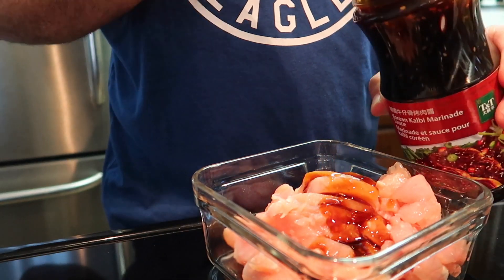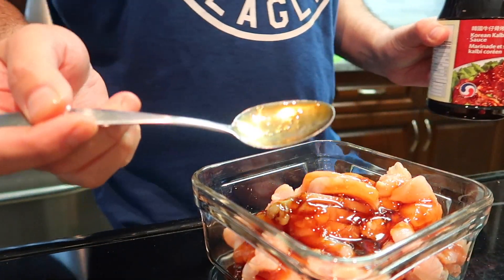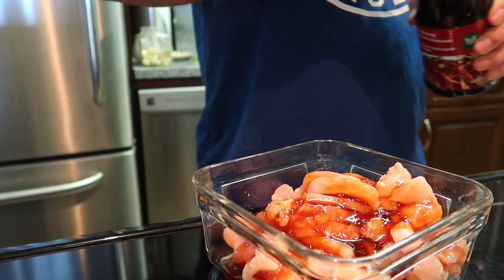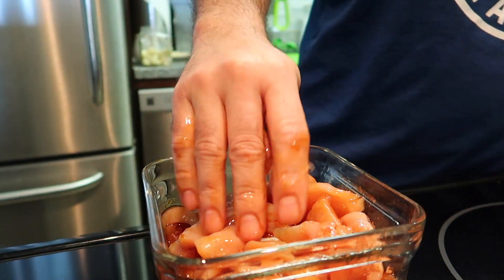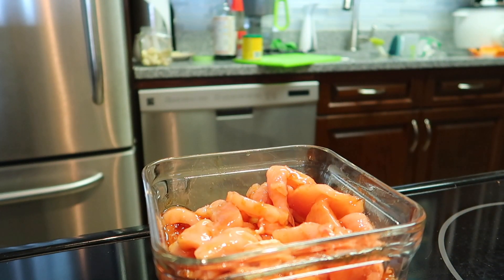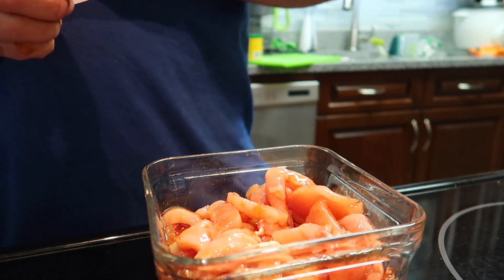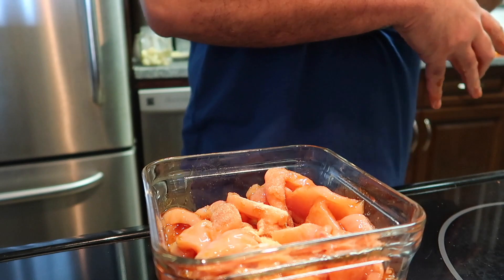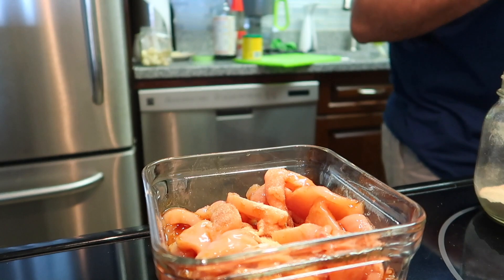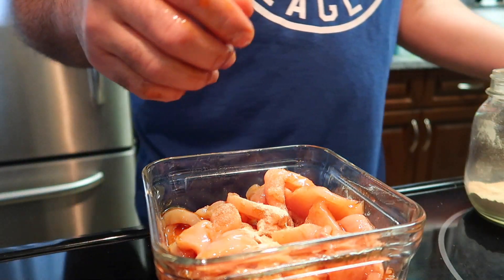By the way, usually when I cook I just use my feeling — I don't use certain amounts, how many grams or how many spoons. Who cares, this is my own style! So when you marinate, just put it all together. I also put some garlic powder and white pepper — a little bit more white pepper — and mix it all together.